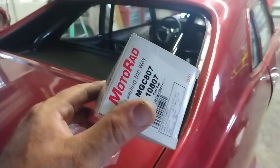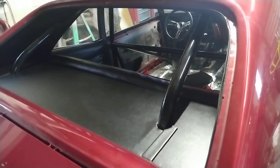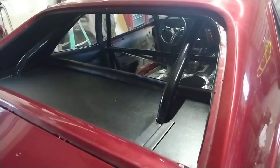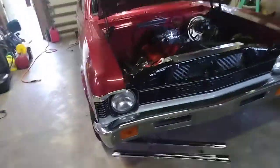Tommy built a custom package tray. I just bought the radiator gas cap for it. As you can see, the door rubbers are new — they're tight. Cars looking really good, it's coming down the home stretch.